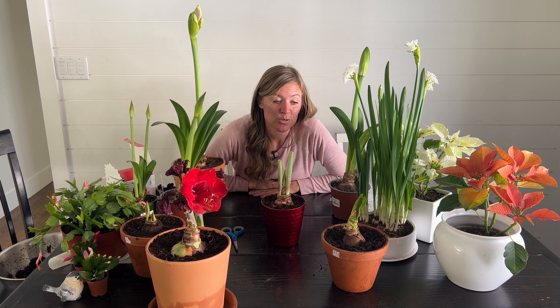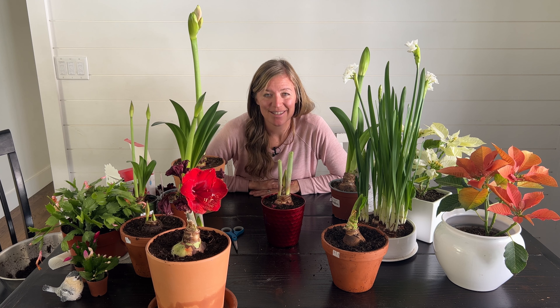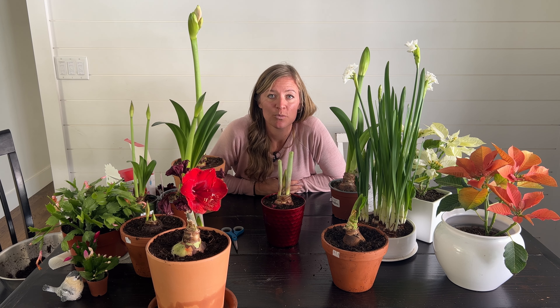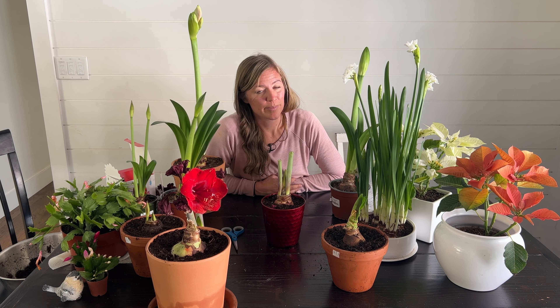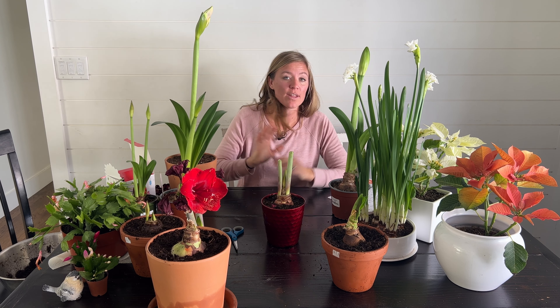If you do not want them to go dormant and you just want them to rebloom, bring them inside before your last frost date — mine is usually mid-October. I'd make sure to bring them in probably the end of September and just stick them back in that bright sunny window and they will rebloom. I don't know exactly when they would rebloom — that's the difference between making your bulbs go dormant or not dormant. You don't have as much control of when they're going to bloom.